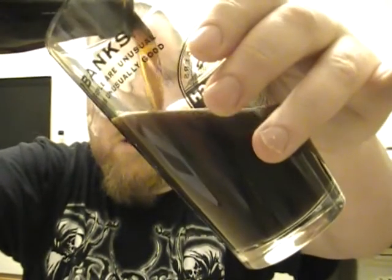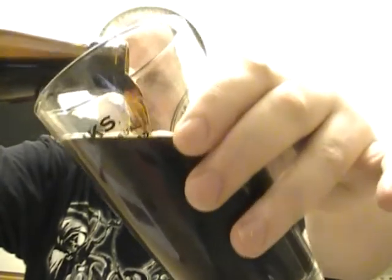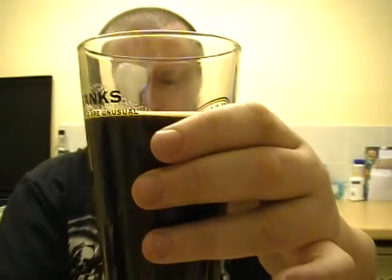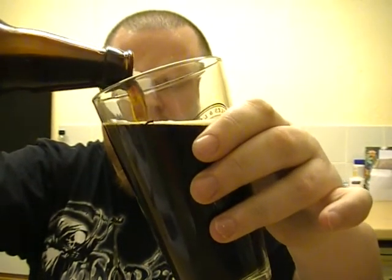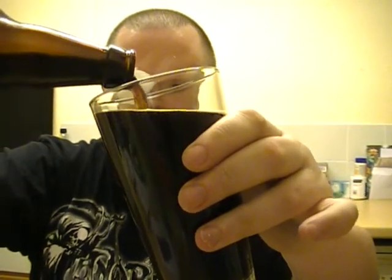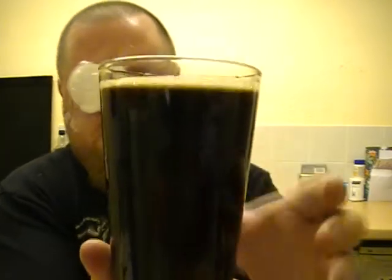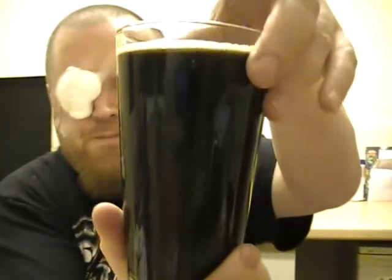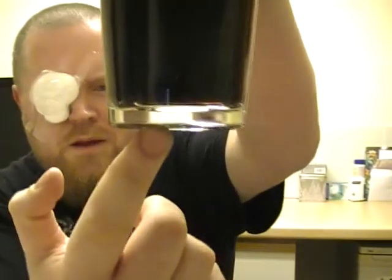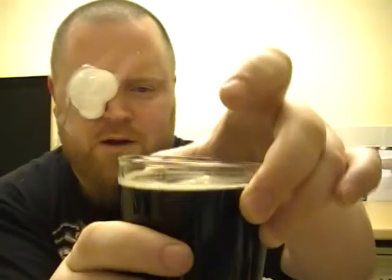Carefully — well, as careful as I can. He said I should try and get it all in the glass at once because there is quite a bit of sediment at the bottom, so I'll leave that little bit. As you can see, there's not that much of a head — it's pretty dark. Tiny tiny bit of light getting through at the bottom, very very faint.